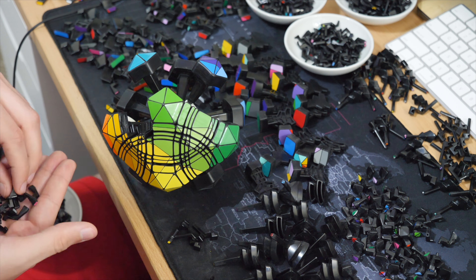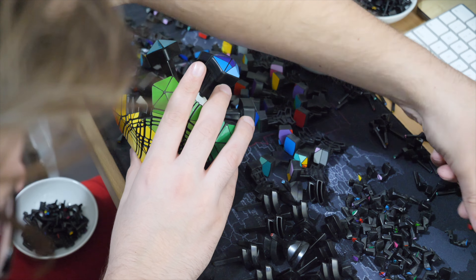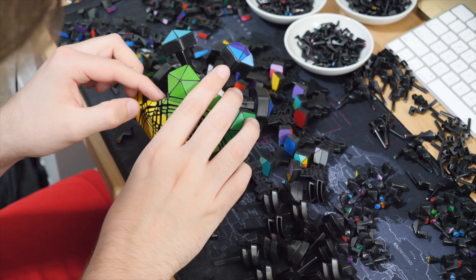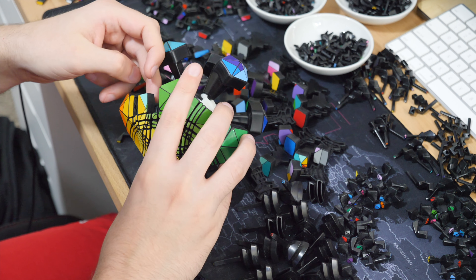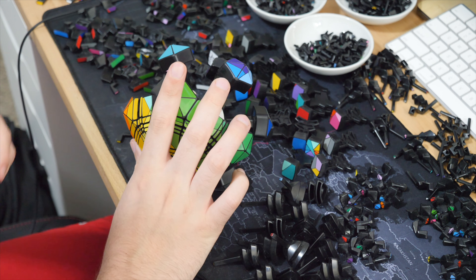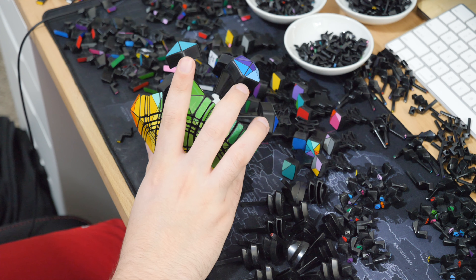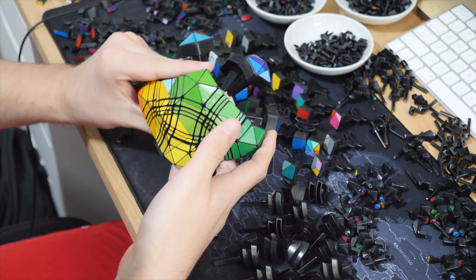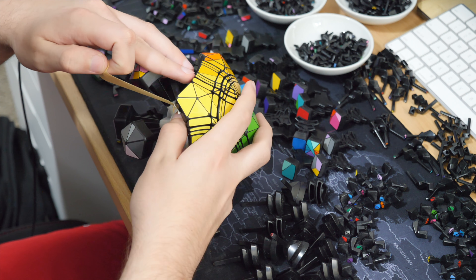I had done two Petaminx mods but they were MF8 Petaminxes, which are not the best to modify. What I find really interesting about modifying different puzzles is you can do, say, a 3x5x5 on 10 different five by fives by 10 different manufacturers and end up with a slightly different looking puzzle every single time. They all have their own mechanisms and their own olzing effects — some you can cut really far down, others have very shallow mechanisms so you have to pillow them a lot.